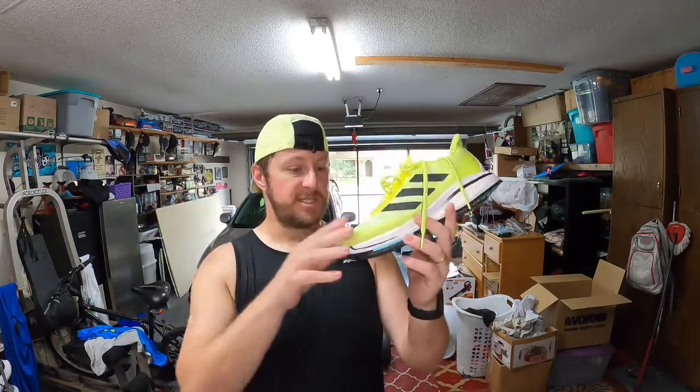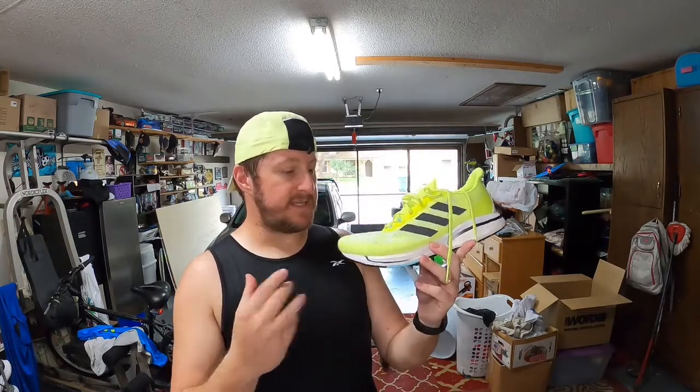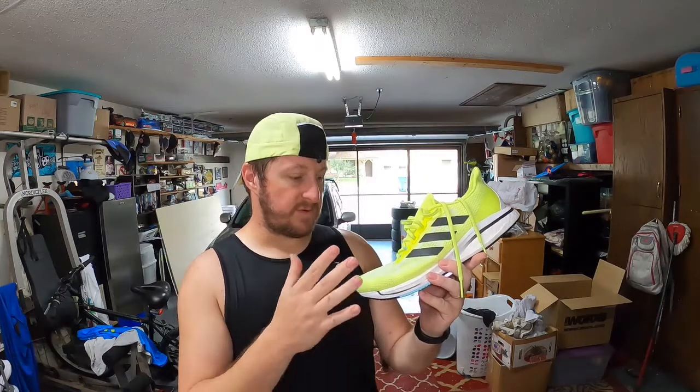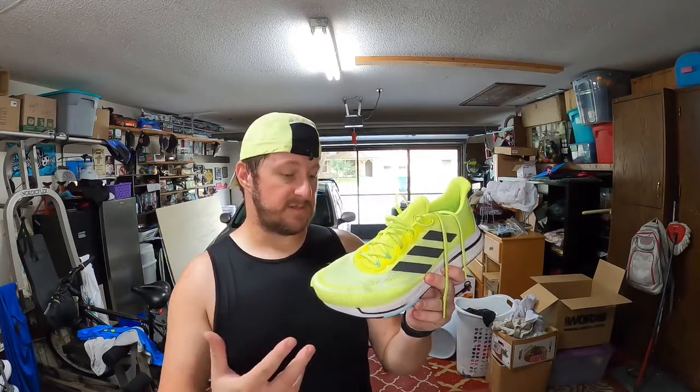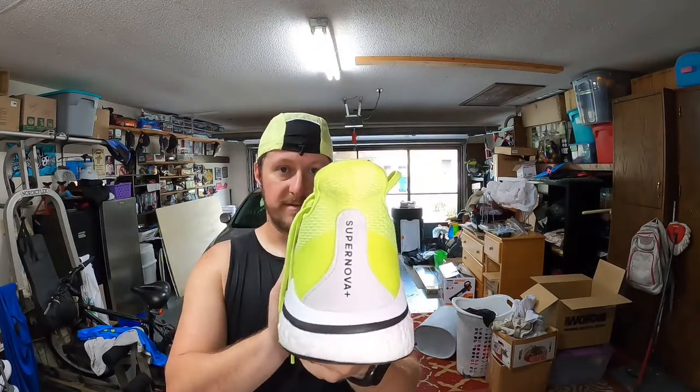Getting right into it — this is the Adidas Supernova Plus running shoe. This is a new shoe for 2021; it's really just some minor updates to the original Supernova. I think what they've done is made this shoe a little bit more comfortable to run in and more friendly not only for beginner runners but for experienced runners as well, if you're looking for something with a bit of comfort that can take you the distances.